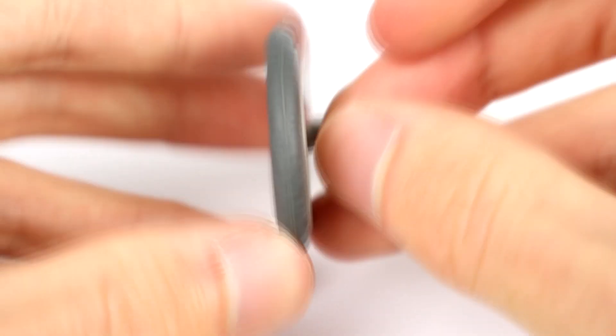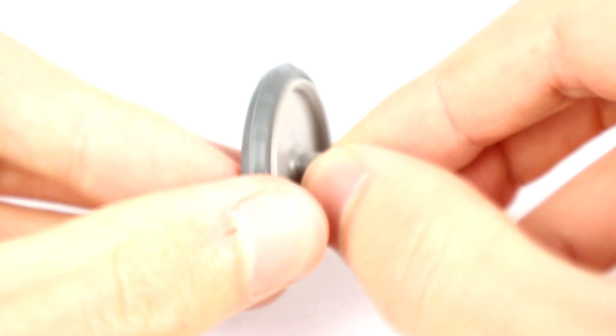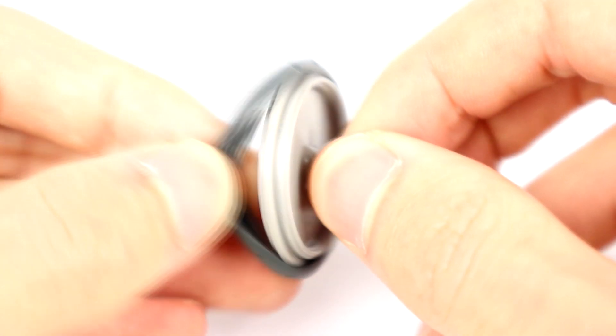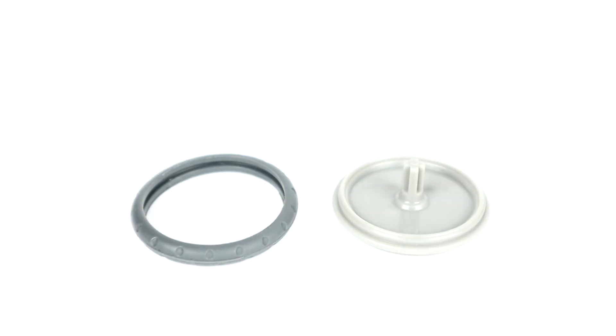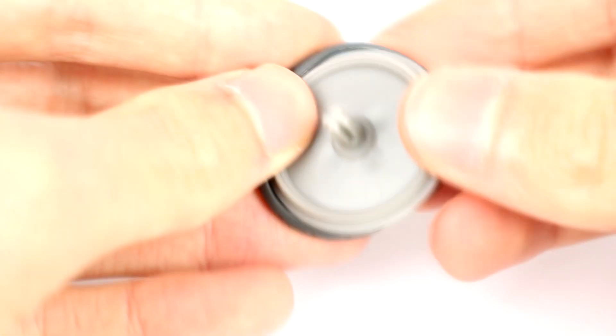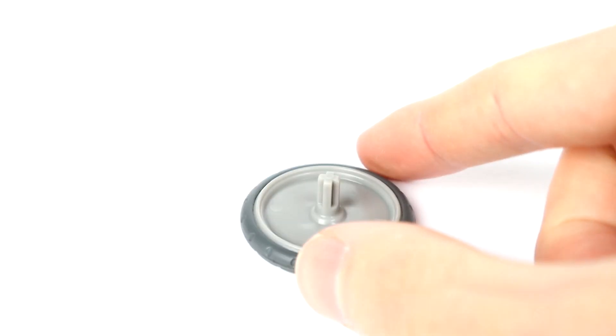Each wheel is a solid piece of plastic with the axle built straight into the wheel. The wheel also has a dark grey tire which you can take off. Simply lift the soft tire away from the plastic wheel and gently peel it off. To put the tire back on, place the wheel edge into the tire, then gently stretch the tire back over the wheel.